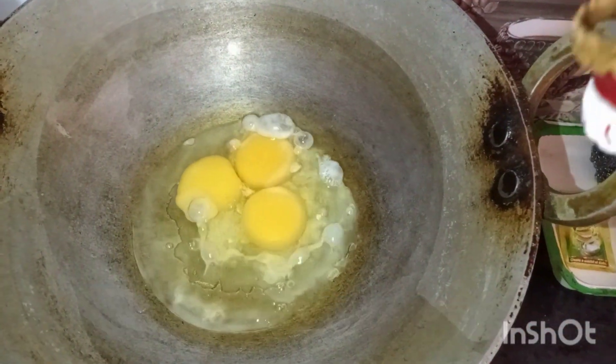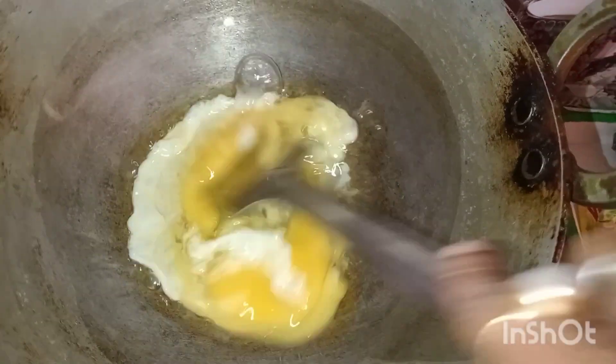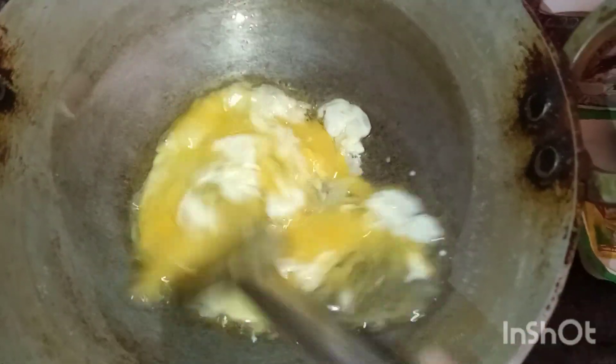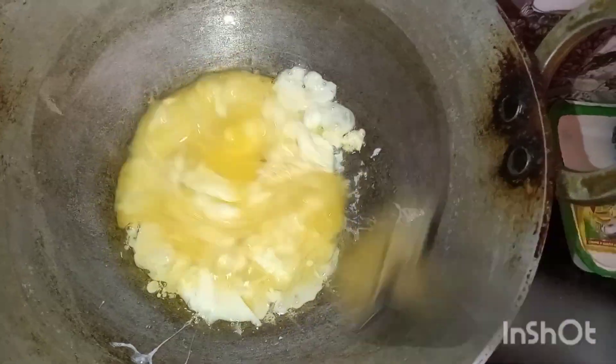Add 1 minute to 2 minutes. I will add some salt on the water. We will add 2 minutes to make a boil. We will add some salt. I will add some salt and it will be nice.